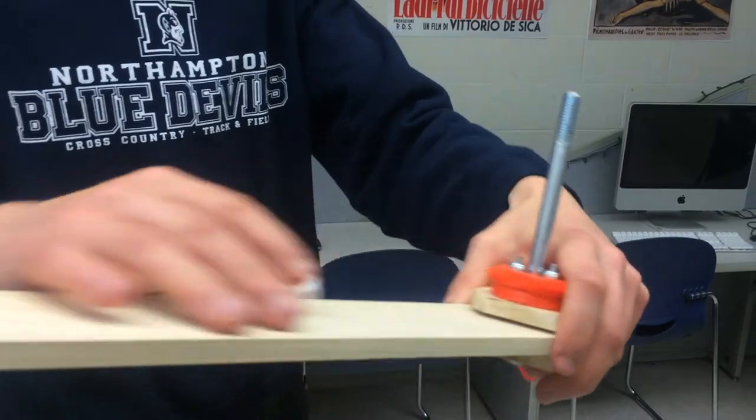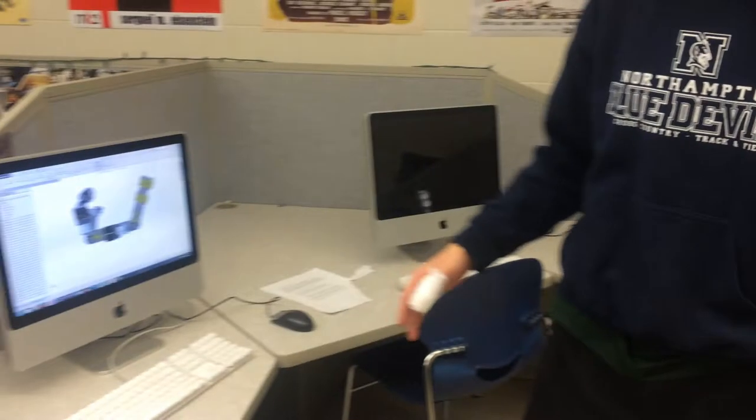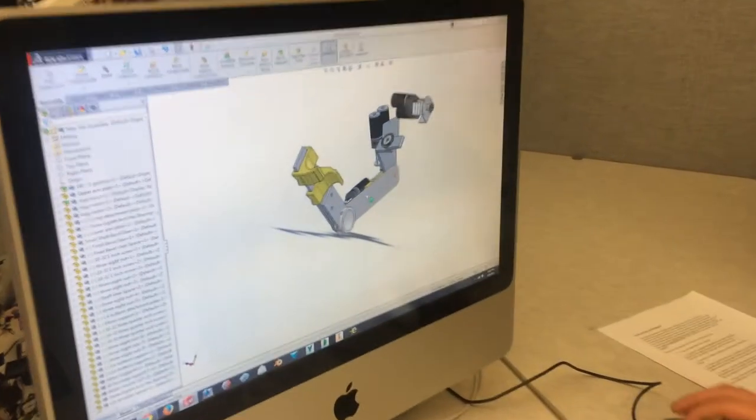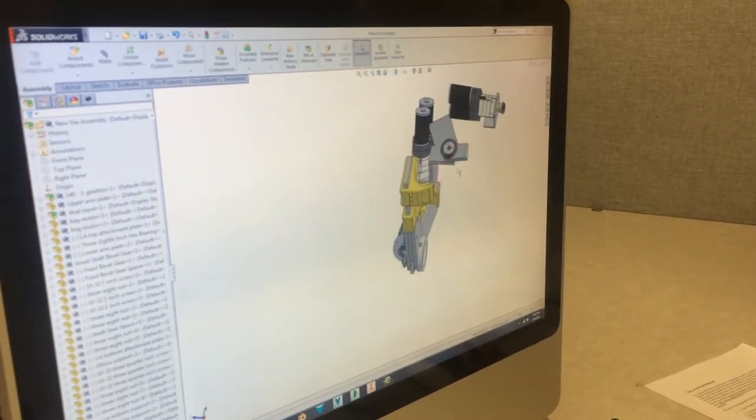There's also going to be one of those on the shoulder here, and on the CAD model, which is slightly more fleshed out, there are actually three points of actuation on the shoulder. You'll be able to move your shoulder in its full range of motion, which includes up and down, twisting, and left and right.